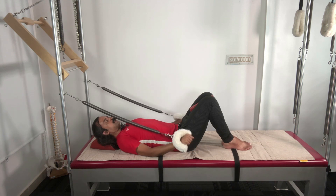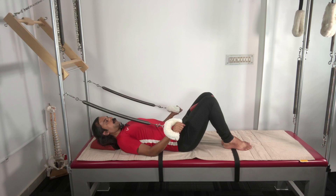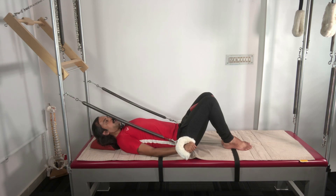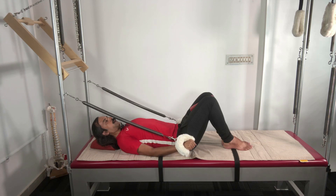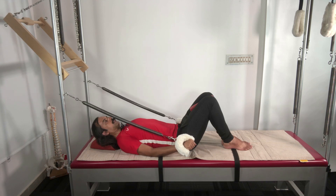Now I'm going to bend my forearm to a point where the wrist is just above the elbow, and from here I'm going to straighten my forearm by pressing my hands into the handle. I'm not applying any force or strength — I'm just using the upper part of my arm to straighten my forearm, without popping my chest or doing anything else.